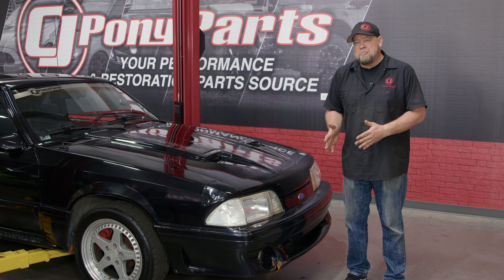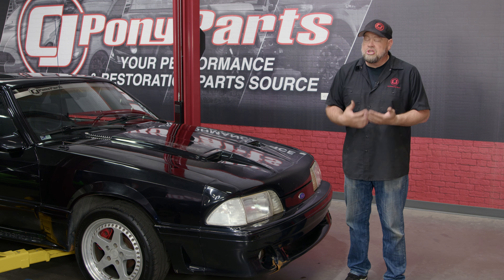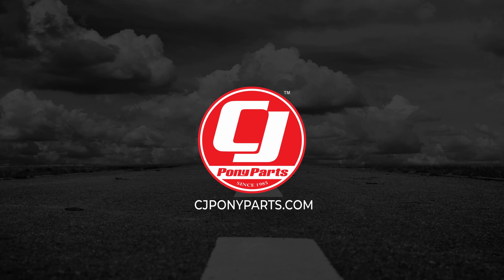While the mechanicals are pretty sound on my 1990 Mustang GT, it obviously needs a lot of cosmetic work. While the whole thing needs to be painted, there's all kinds of other things that need to be fixed, but the one thing that drives me nuts is the front bumper cover.